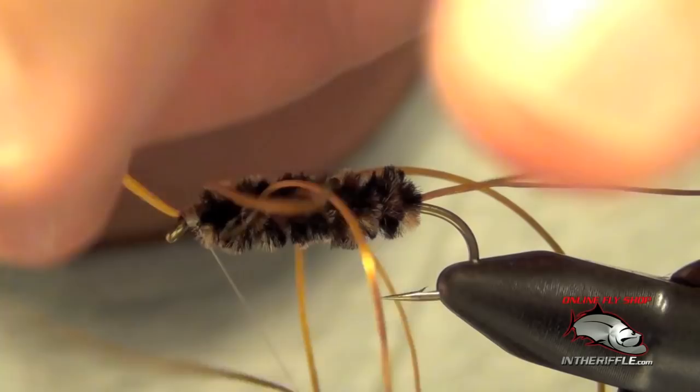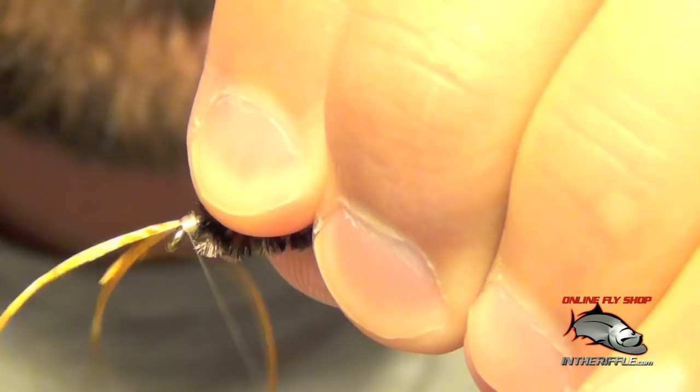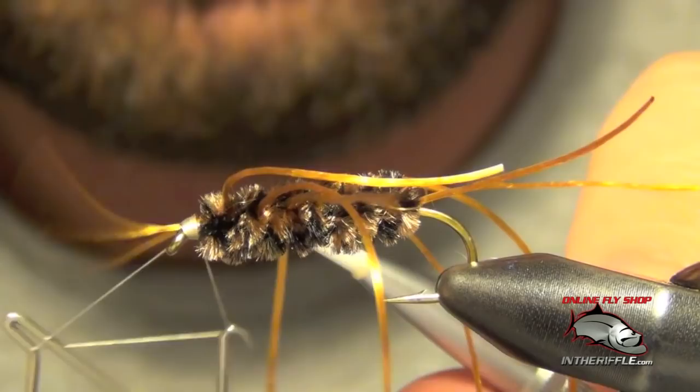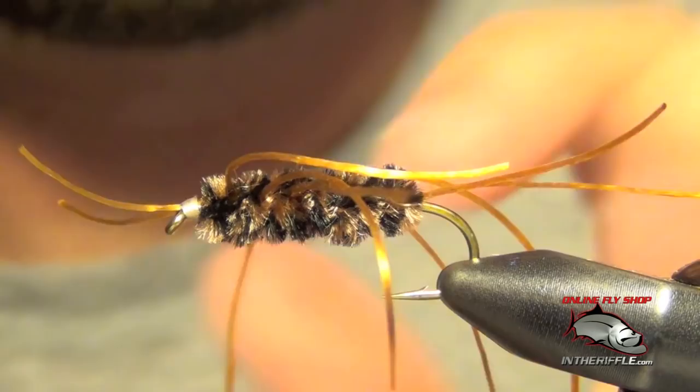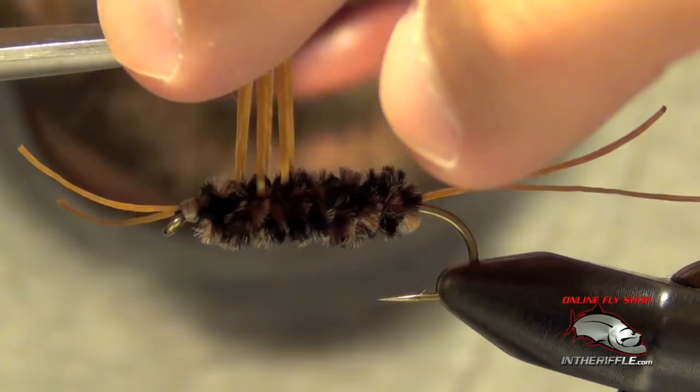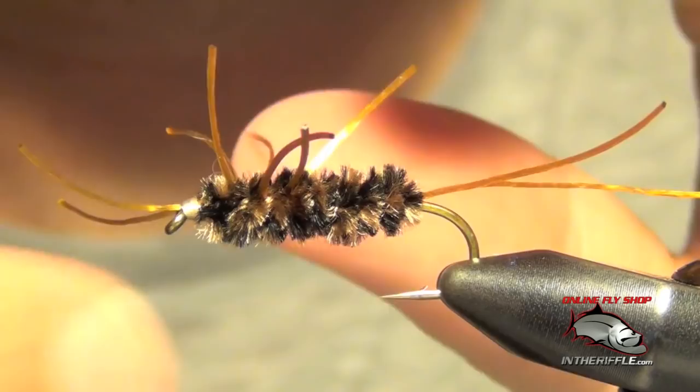Usually what I'll do is trim the antenna, then whip finish. Then you can trim all the legs — usually what I do is draw all of them up together. This is an easy way to get them all to be the same length. You want them to be about the length of the shank of the hook, so I just kind of eyeball it, maybe a little less. Then you can pull them into place and trim the tail about the same as the antenna — about half the length of the hook.